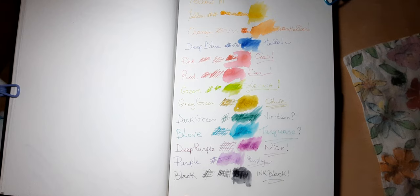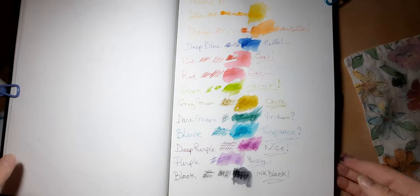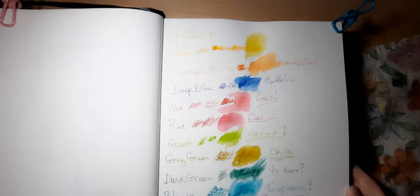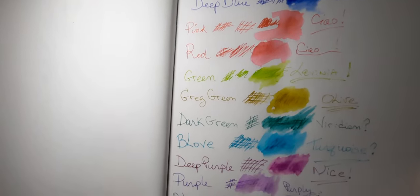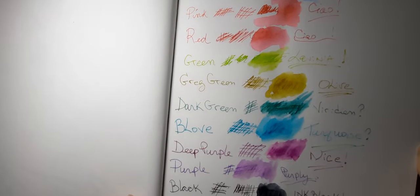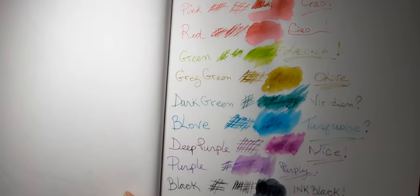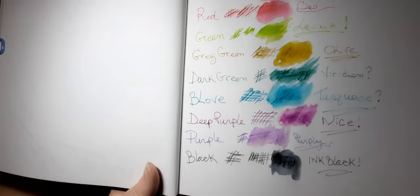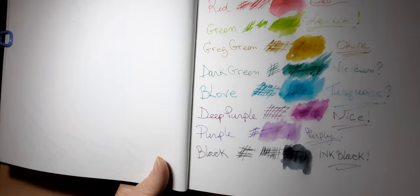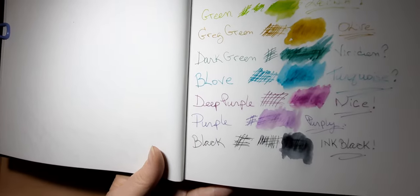That also worked well. So I have to say I'm really happy with these — I'm going to test out a drawing and see what it looks like. Here are the colors again: yellow, orange, deep blue, pink, red, green, 'Greg green' which to me looks like an olive, dark green which kind of reminds me of a viridian, 'be love' which looks turquoise to me — I'm not sure what 'be love' means — deep purple which has a little bit of red almost like a wine, purple, and then black.